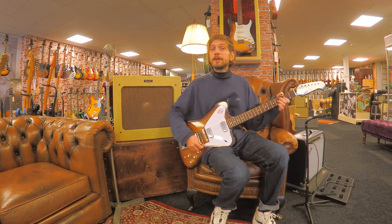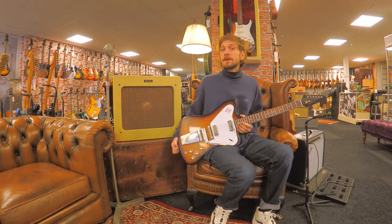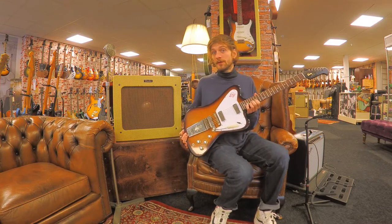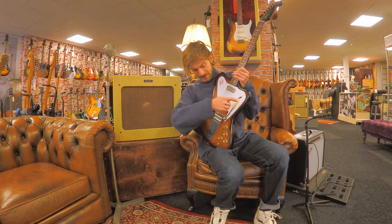Hi, this is Rob from Dirk Witte, and today we have a Gibson Custom 1965 Firebird Non-Reverse with the Vibrola system.